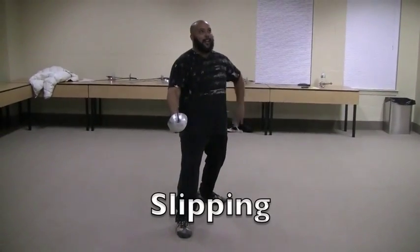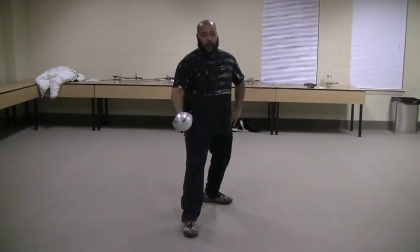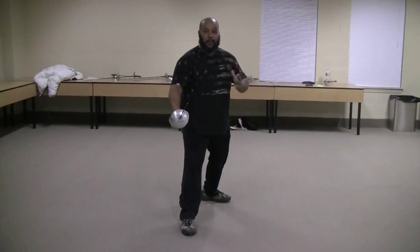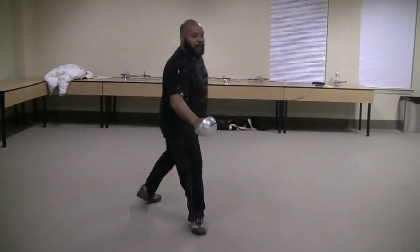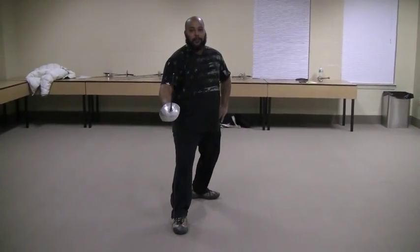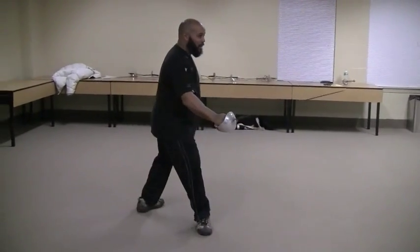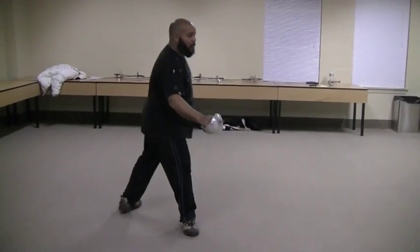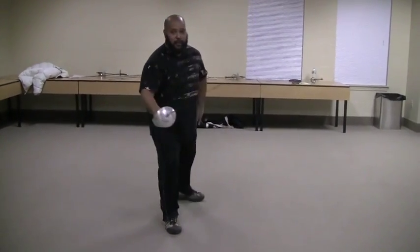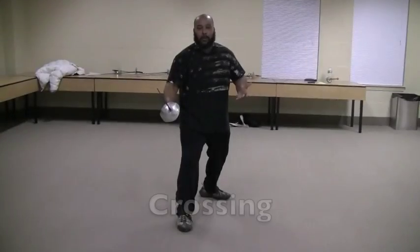Slipping is using the back foot. If I'm going to slip to the right 45, cover back. Slipping to the right 45. Slipping to the right 90.